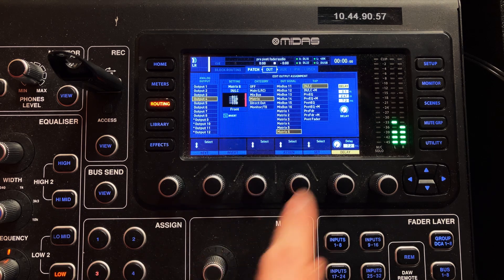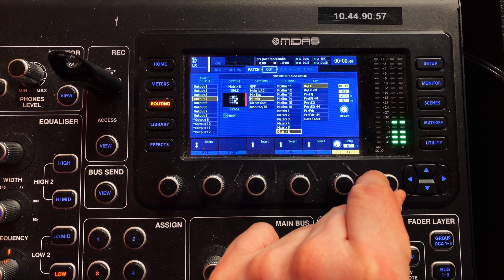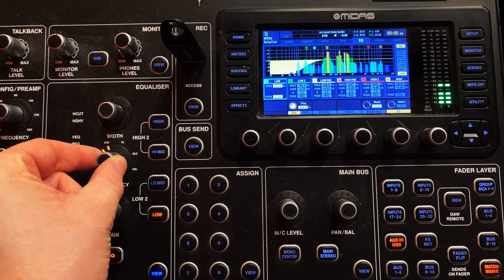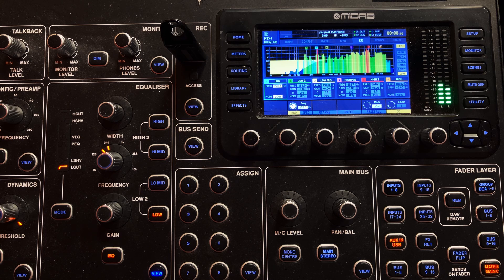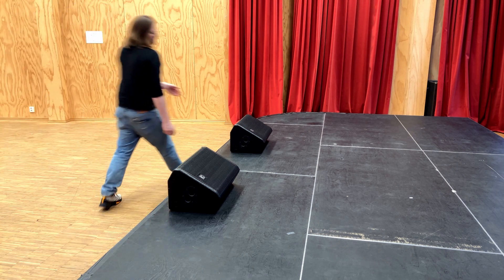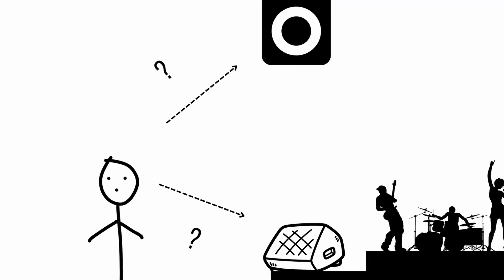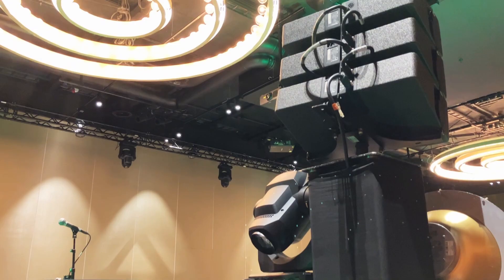Next, we need to set the delay on our front fills. On this routing screen, you'll see a little delay icon. Press this dial to turn the delay on and use the dial to punch in the time. Then we're going to boot up the EQ and roll off the low end — those low frequencies tend to be more omnidirectional, so we don't need to reproduce them the same way for the audience at the front; they get plenty from the main PA. Now comes the important part: we need to walk the room. Go down to the front fill speakers, stand right in front of them at the edge of the stage and ask, do I hear what I need to hear? Then walk back slowly until you start to hear the main PA take over and check whether the delay sounds natural.